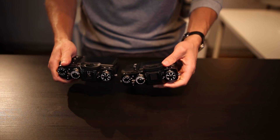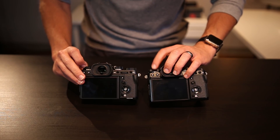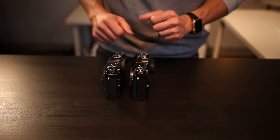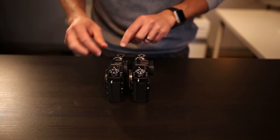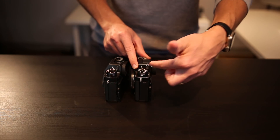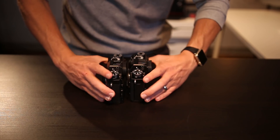Another subtle difference: the profile of the command wheels is narrower and more recessed on the T3 than on the T2. Also, the diopter — the little dial to adjust your eye settings — on the X-T2 it just rolls freely. On the T3 you actually pull it out to engage it, kind of like winding a watch, then adjust your diopter and push it back in. Now when you roll it nothing changes. It's subtle, but it's actually helpful when somebody else borrows your camera or you find yourself accidentally rolling it near your ISO settings.